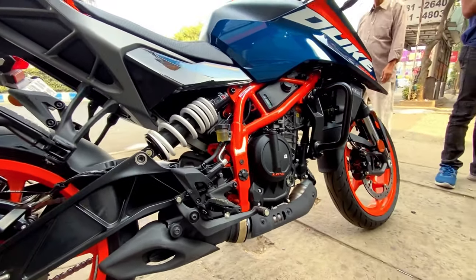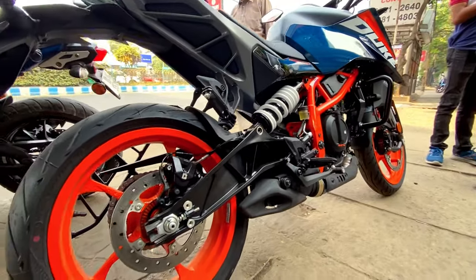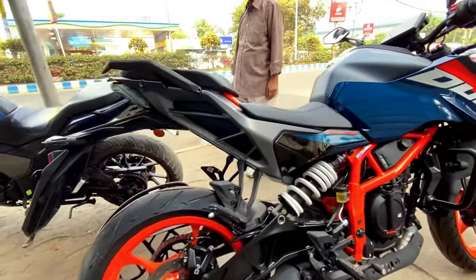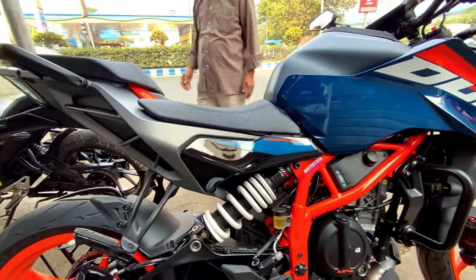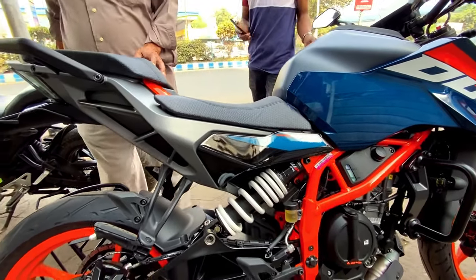Here you can see the coolant reservoir in black, just indicated with the design. Here you can see the offset swingarm — this is a first in the industry. You can see the angle on this.